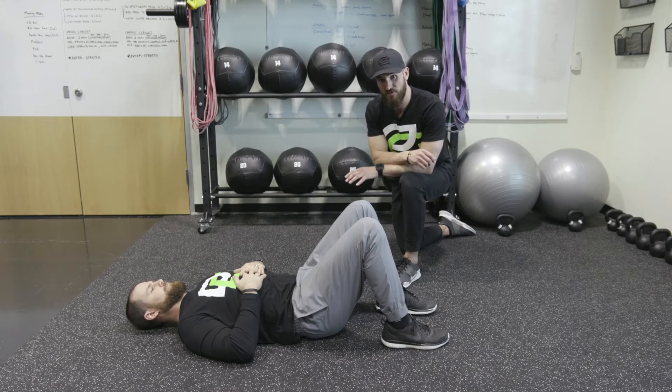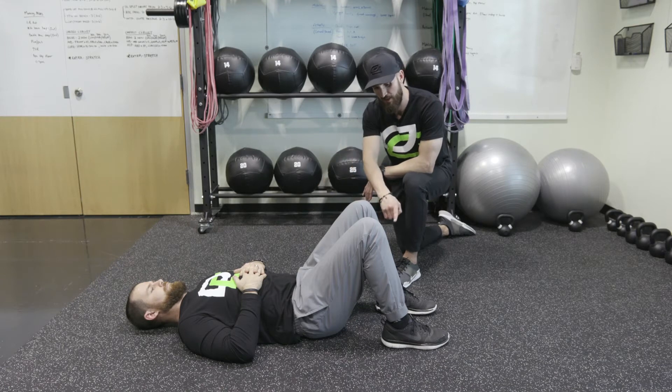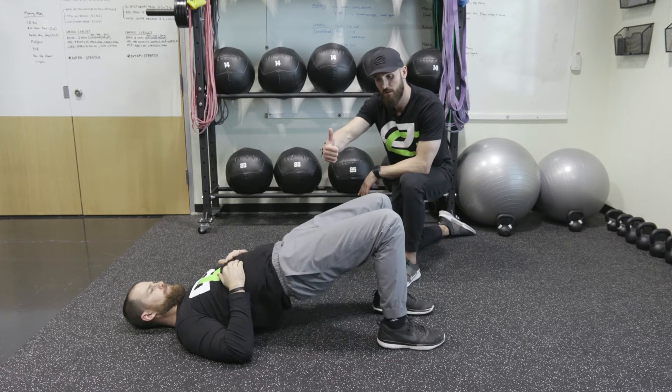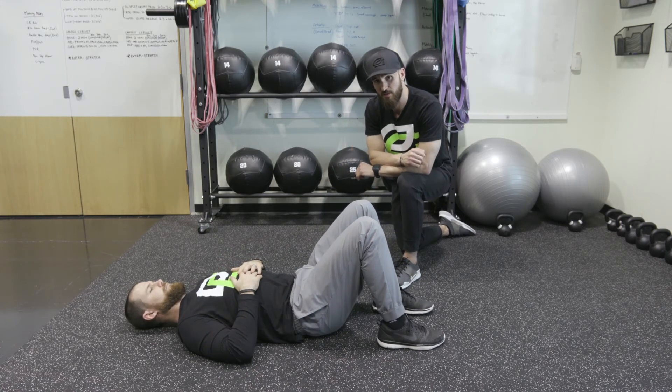We're going to do an activation series. Trevor's going to start supine, so his back's on the ground, with his feet tucked to his hips. He's going to drive up through his heel, bring his hips up, pause at the top, and then back down. We'll get five to ten reps here.